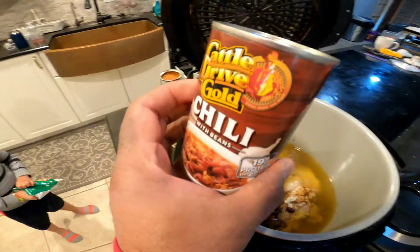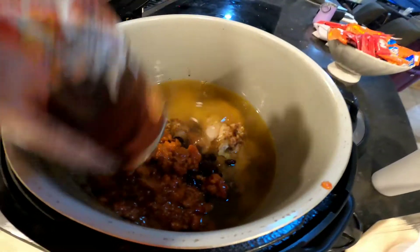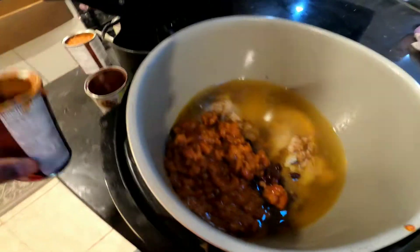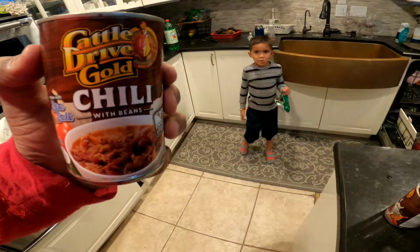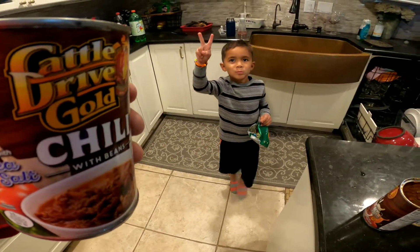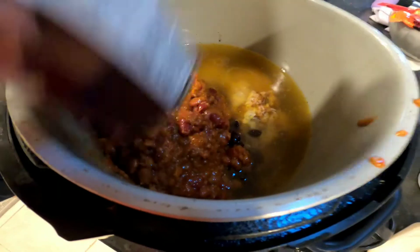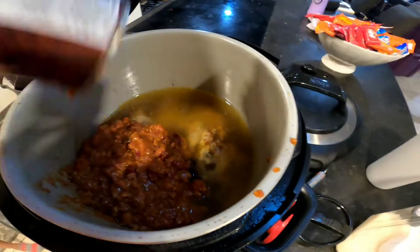One cup of chili, right? Yeah. Alright, chili. I like chili. I want to eat chili. Is it going to be chili? Yeah, it's going to be chili. And then we got another can of chili. How many cans of chili is that? Two. It's two cans of chili.